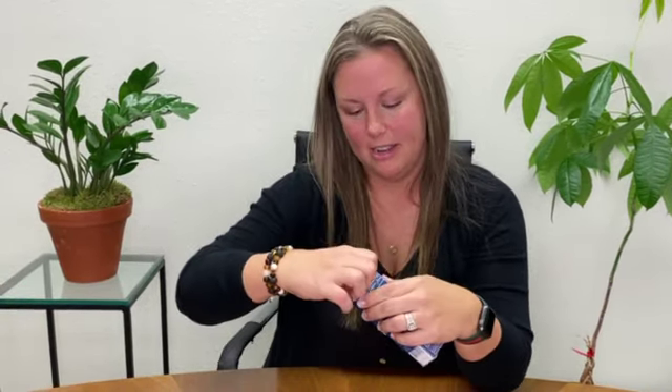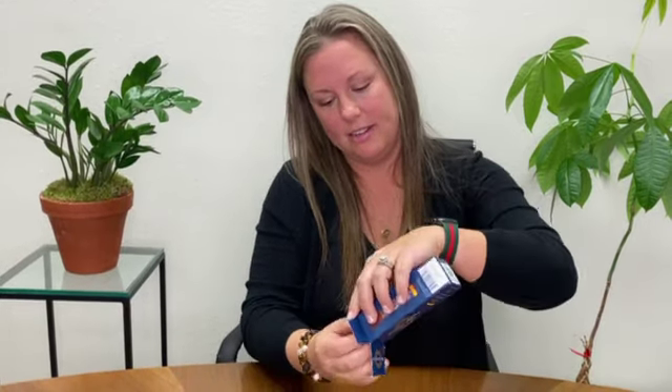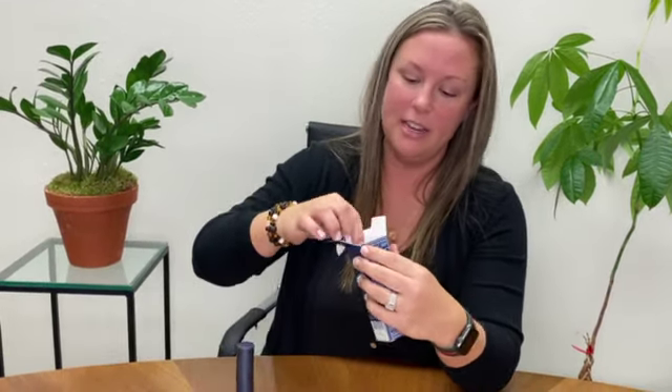So you just received your brush on block in the mail. Here's how it works. Unbox — but don't toss this box just yet. It's got directions on how to clean your brush that you're going to want to save for later.